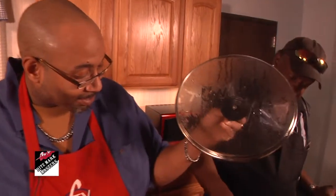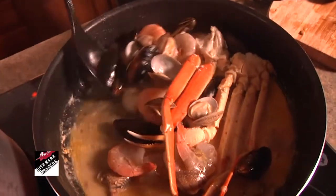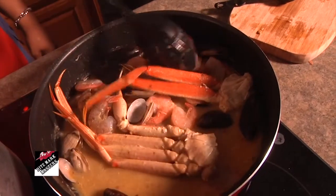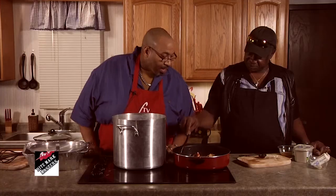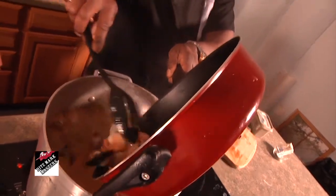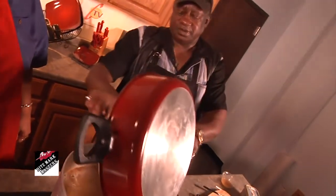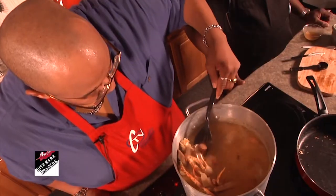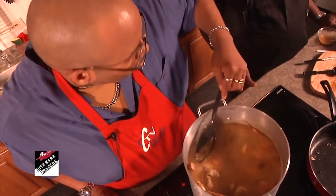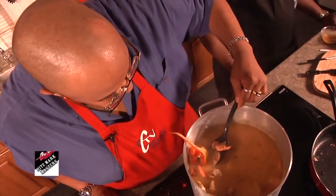Would you mind giving that a stir for me? Look at how pretty that shrimp color is. The mussels are opening up, the clams are opening up. You can smell that seafood flavor. The meat's already done — it didn't take that long to cook. We can go ahead and put this in our pot now. Nice and slow — all of the good stuff. You got all your meats, vegetables included. Can't forget the vegetables.